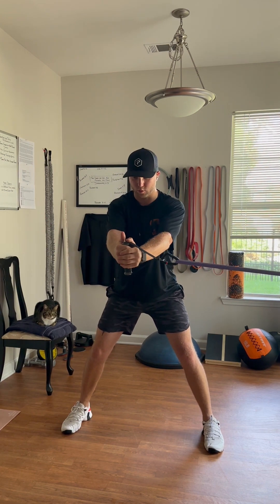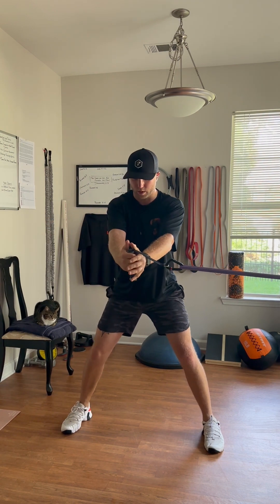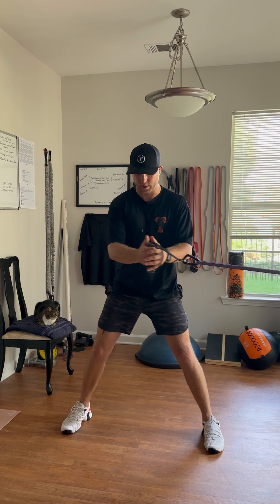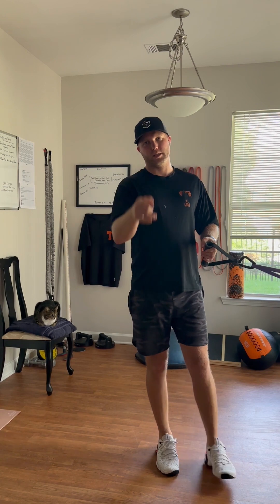My core is engaged and I'm rotating with my arms. What I don't want to do is break down my arms in the exercise and create the same habits that are plaguing the swing. Repeat on both sides — it's a great exercise to work in tandem with the drills I just presented.